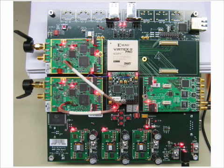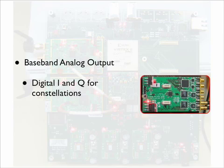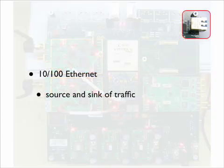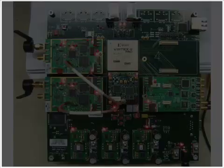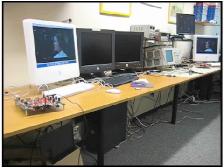Additionally, we will be using an analog daughter card in order to display constellations at the received node. To source and sync traffic to these boards, we will be using an Ethernet port capable of 100 megabit peak throughput. In the video being shown, the left WARP node is sourcing traffic to the node on the right in the form of a movie.